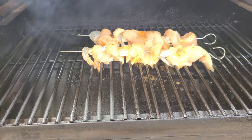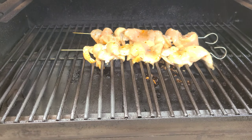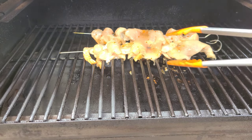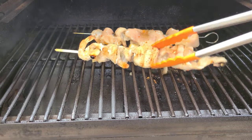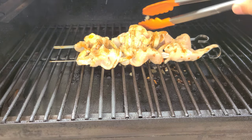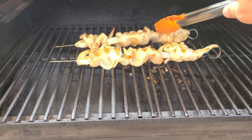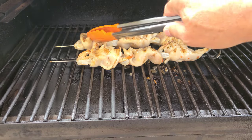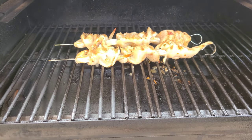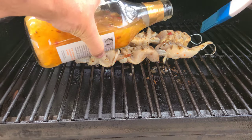We're going to check it in about six or seven minutes. Okay, it's been six minutes — let's give that a look. Since this is at 350 degrees I just want to make sure we don't burn it. We're going to give these a flip. We're going to let these probably go about seven to eight more minutes. Before I close up, I want to get some more of this sauce on there.